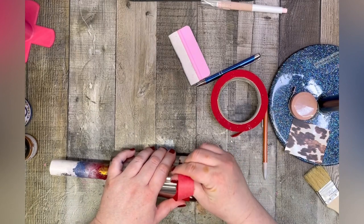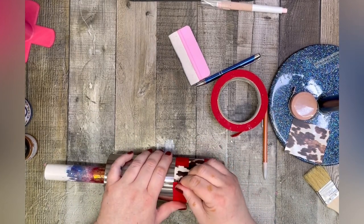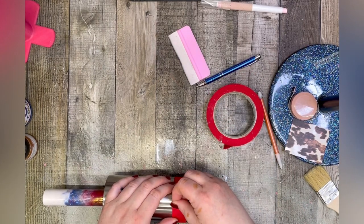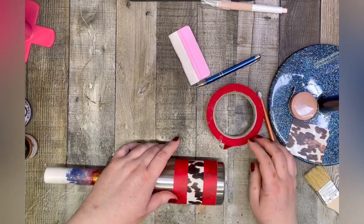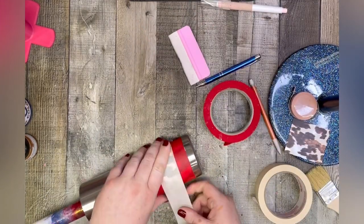I'm just taping off my edges here to protect my vinyl, and I'm actually going to lay a piece of tape over the center as well. That is totally optional, but I'm a messy painter, and I knew I was going to be really brushing around a lot. So I decided to protect the middle so I wouldn't have to be careful with that either.